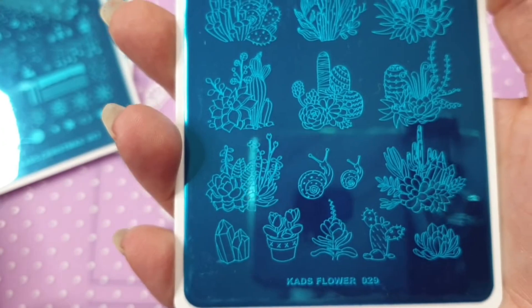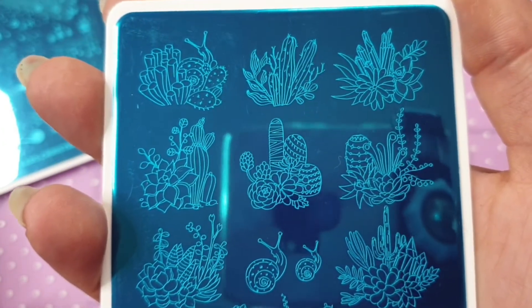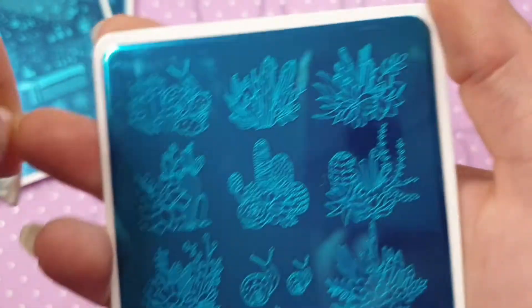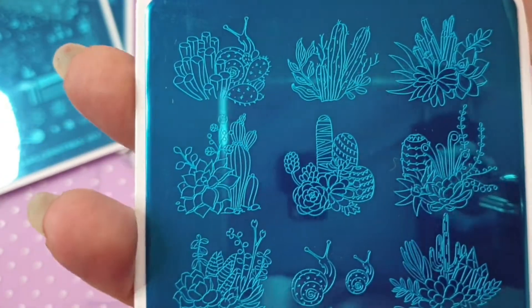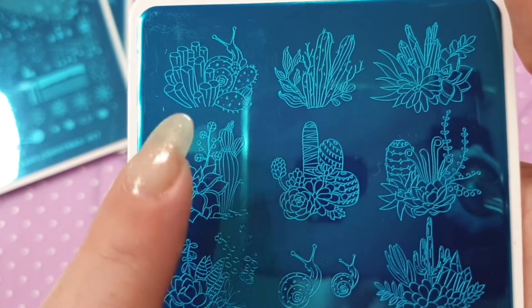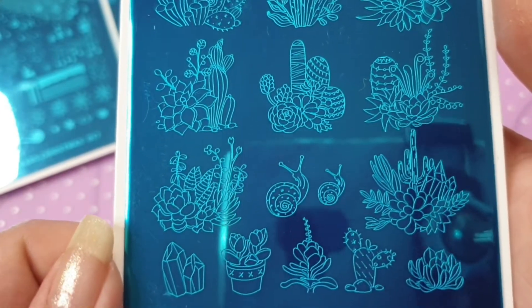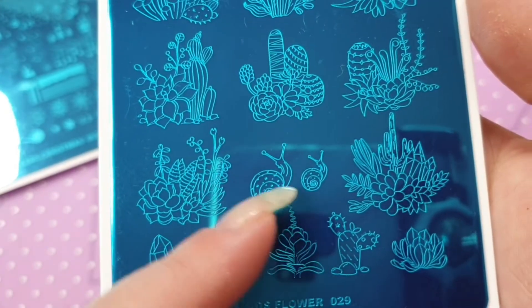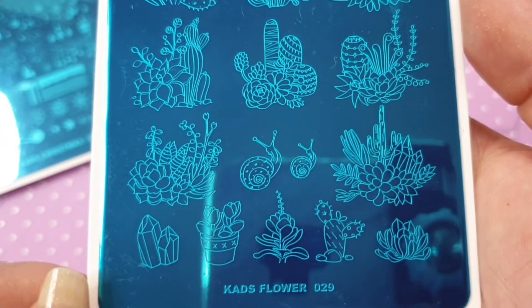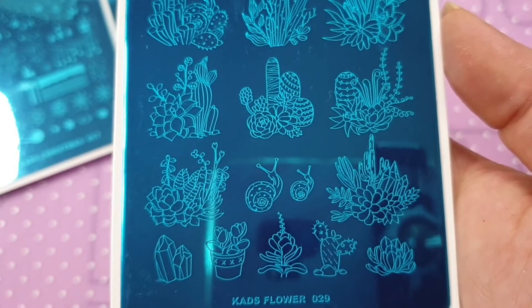I also ordered Flower 029. You know, I really love CAD plates — they're so unusual, you won't find anything else like it. On this one you have a snail, all these different plants, and a couple more snails. I just think it's really really nice. That is 029 — I will post pictures at the end to make it easier to pause.